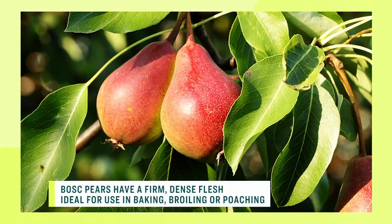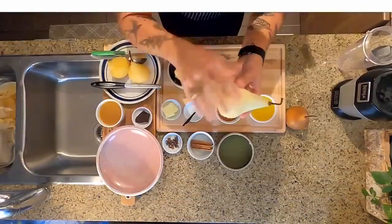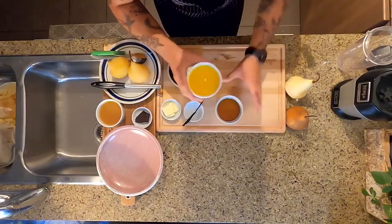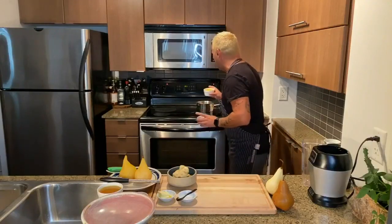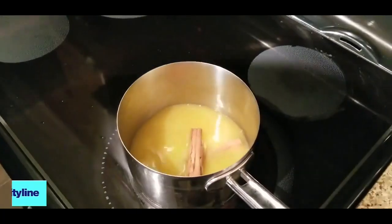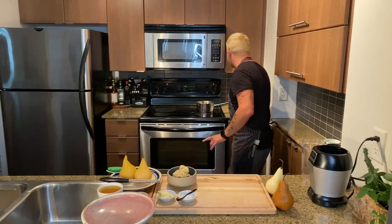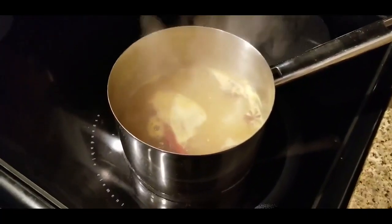First, we want to do our poaching liquid. We started with Bosque pears — great seasonal produce, it's the end of summer. I want to shave it first and peel back all of that skin. You don't have to, but it permeates a little better with the poaching liquid. Orange juice and a quarter cup of honey going in, two cinnamon sticks, star anise, and we're just going to set that on a simmer.